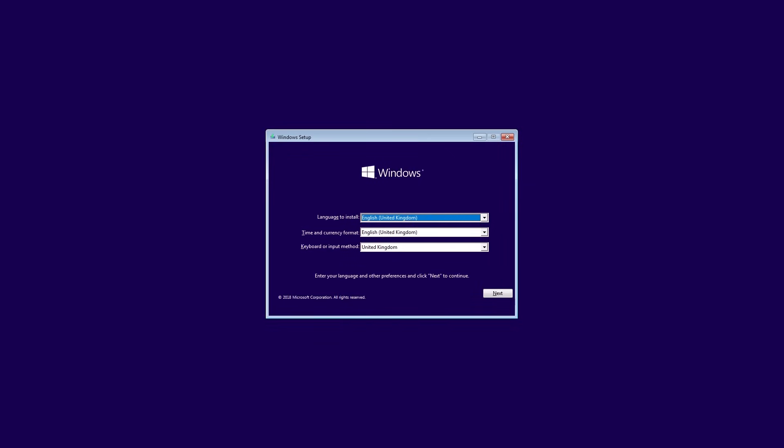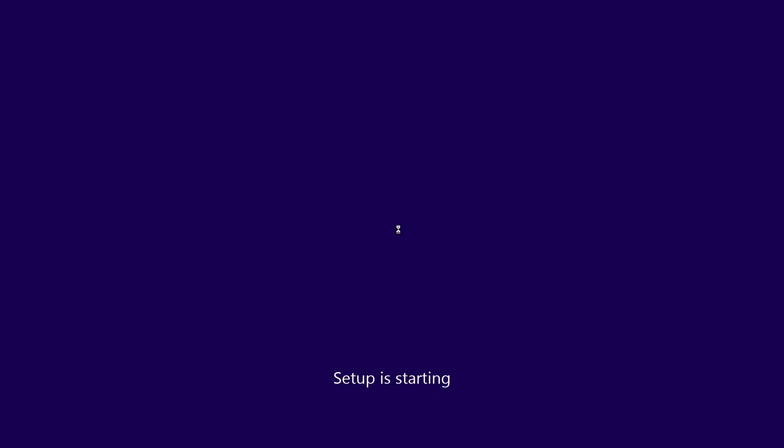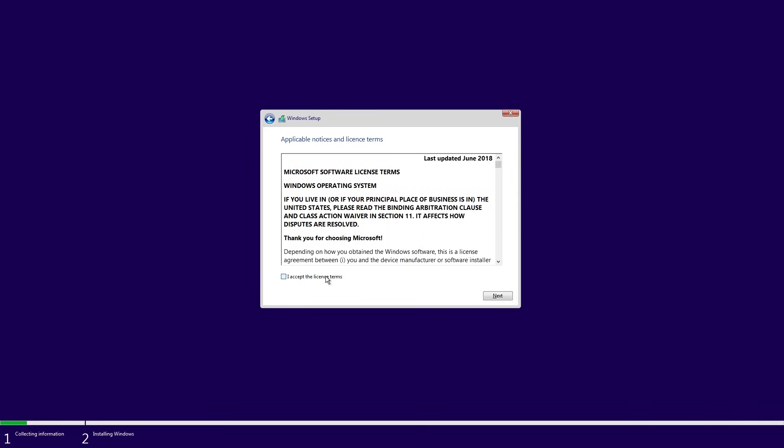It will then boot into a dialog which will ask you to confirm the localization settings, and then hit the big Install button. Here it will ask for your license key. You can enter it now if you have it to hand, but you can also install without an activation key if you plan to reactivate using your Microsoft account. Now comes an important bit — making sure you select the right version of Windows for your product key, as you can't change things around later. Chances are it will be Windows Home, but if you opted for Windows Pro, pick the right one. Agree to the license terms and select a custom install.